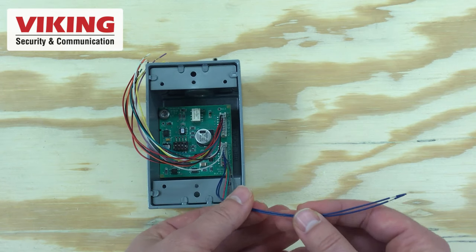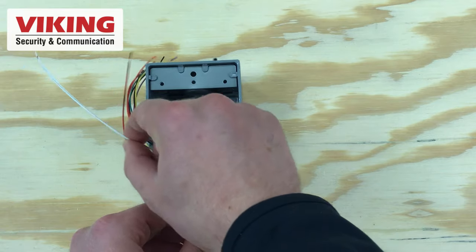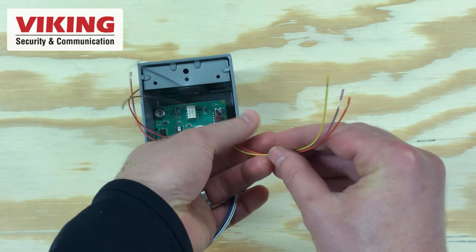The next pair of blue and blue wires connect to a disable switch input. This allows one of Viking's two-button emergency phones for an info call to be placed without activating the strobe light. The last pair on the first block — white and white — are a 5 volt DC trigger input, which receives a contact closure from a third-party device like an alarm panel or a camera.